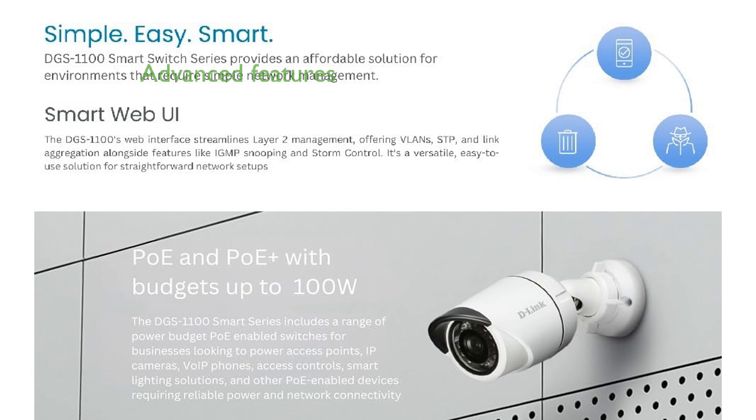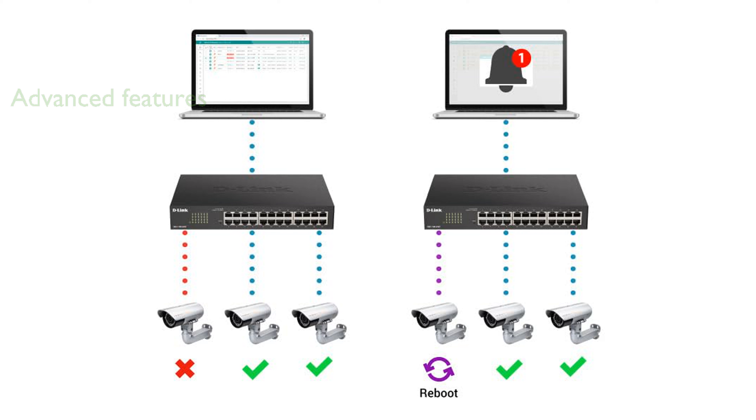It is equipped with advanced features like VLAN support and quality of service, ensuring smooth and optimized network traffic management. The fanless design of the switch contributes to both silent operation and energy efficiency, aligning with modern energy-saving standards.